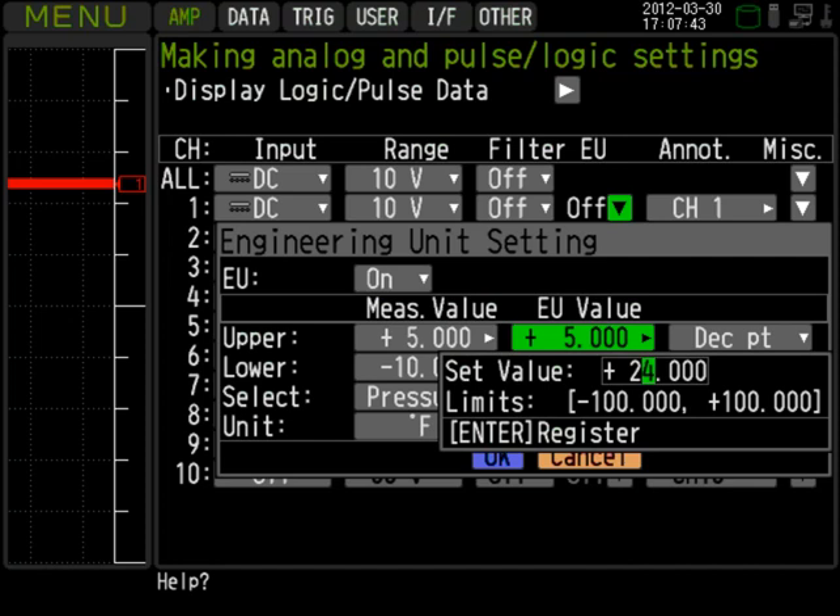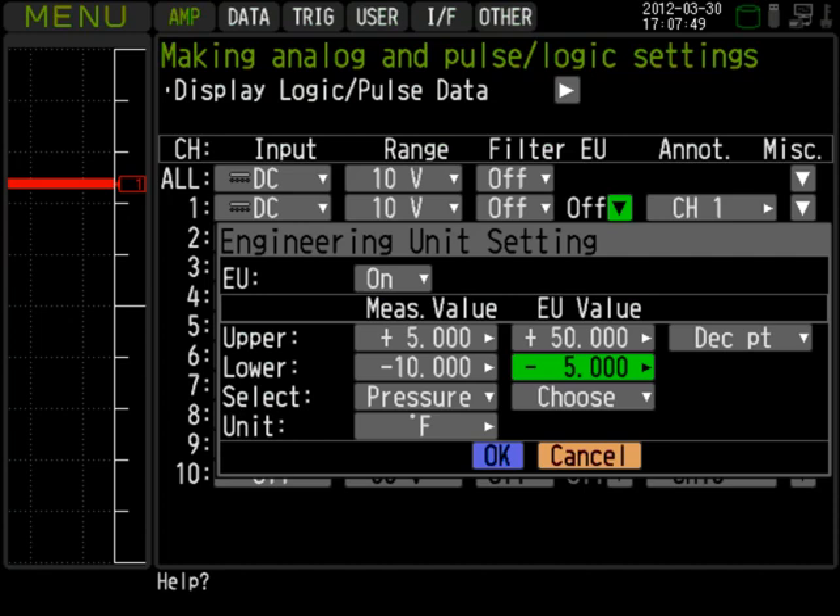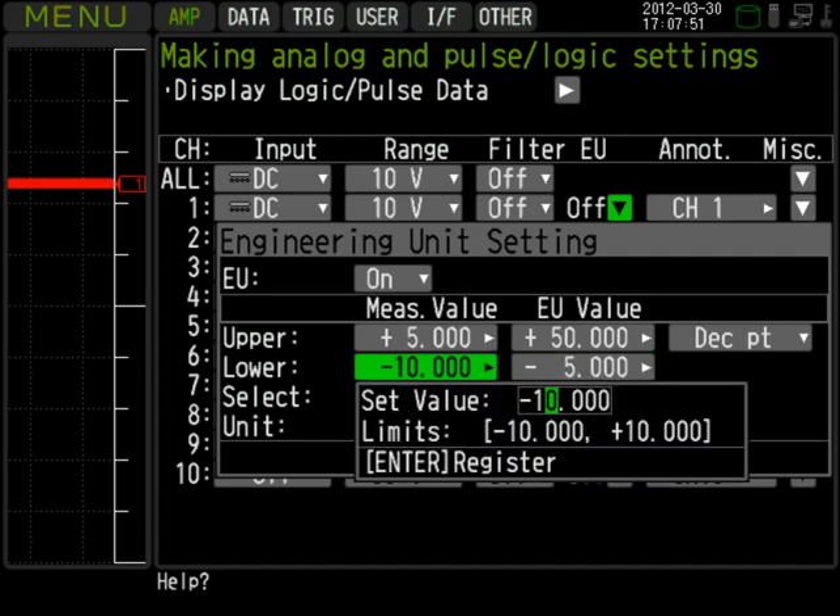To do so, we'll change the upper measurement value to 5, the upper engineering unit value to 50, the lower measurement value to 0, and the lower engineering unit value to 0.